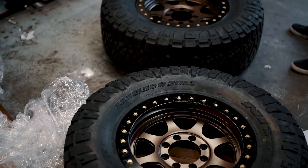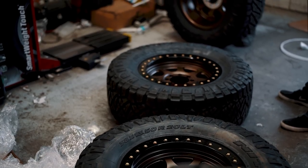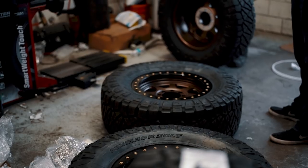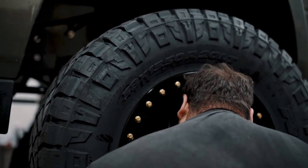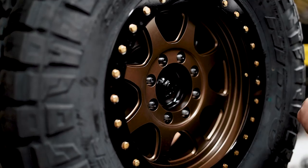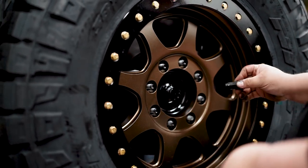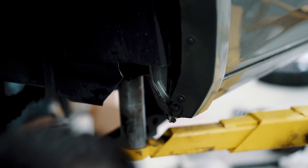For this build I chose Trail Ready 20-inch simulated beadlocks. I did not want actual beadlocks for my daily driver — I like the simplicity of taking it to a wheel and tire shop if I need tires swapped out on vacation. These are custom powder coated in a bronze color, the same color I used on my last Ram 2500. For tires we're going with a Nitto Ridge Grappler 38 by 13.5 by 20. I can't believe we're fitting 38-inch tires on this truck with only three and a quarter inches of lift. We will be trimming the truck accordingly, which we'll highlight in an upcoming video.